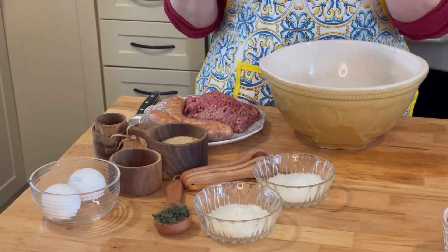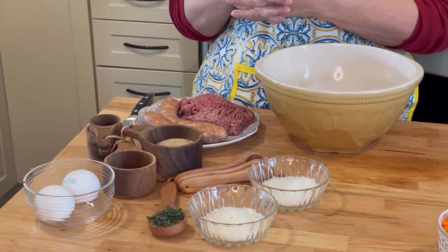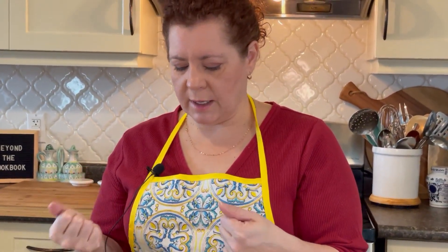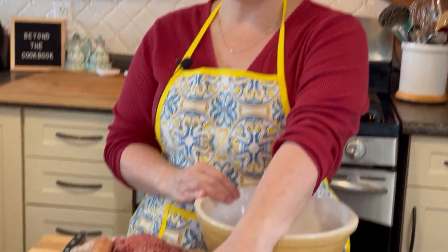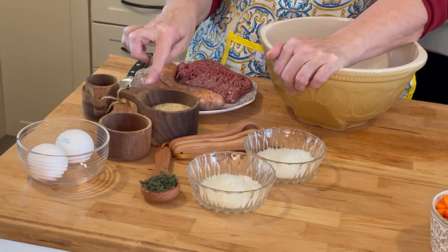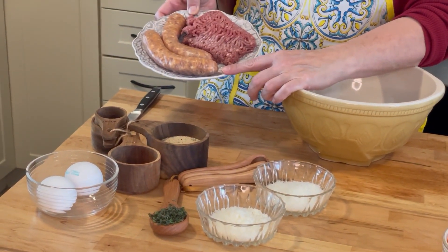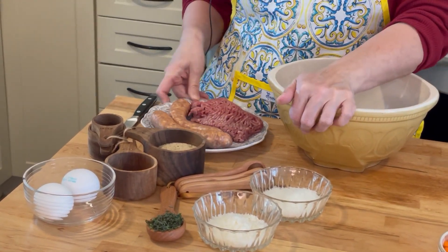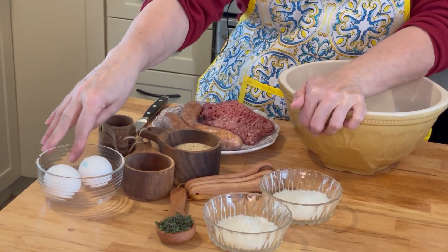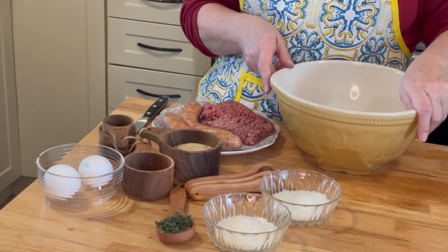For the meatballs, this is my recipe — this is how I've always made meatballs. If you're familiar with my recipes, you'll see that my meatloaf is similar, except in this recipe I add cheese and herbs. There's also breadcrumbs, mild Italian sausages, and ground beef. You're going to need an egg or two depending on how dry the mixture is, so let's get started.